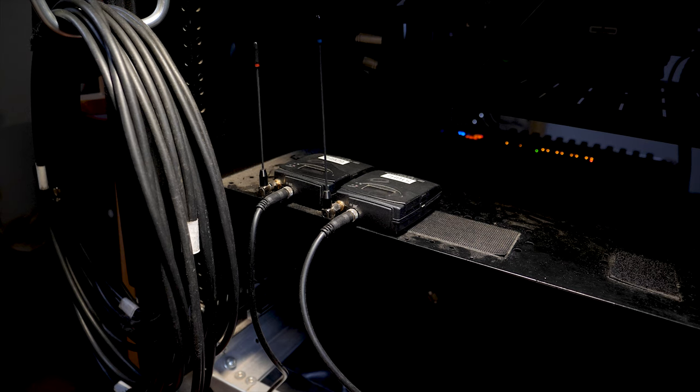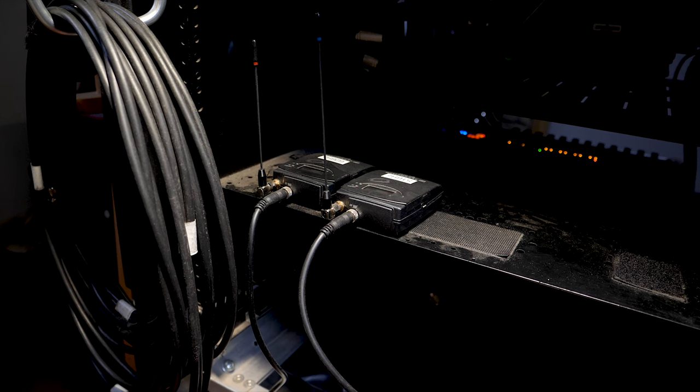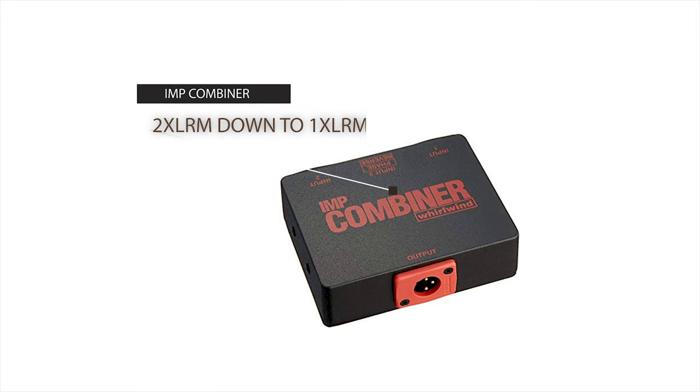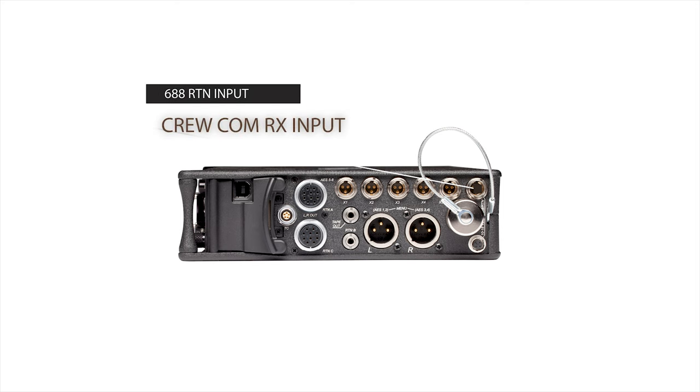On the cart end are two EW100 G3 Sennheiser receivers going into a combiner, which takes the two XLR males down to one XLR male, then giving you the opportunity to feed both channels into the 688 return input or the crew comm receiver input.